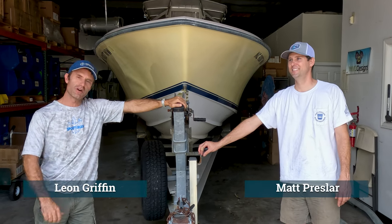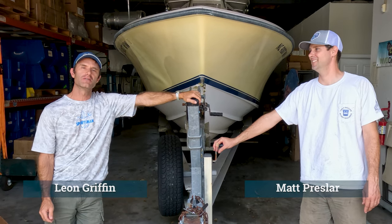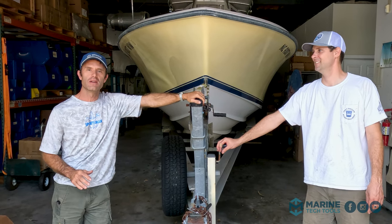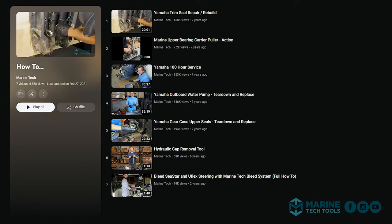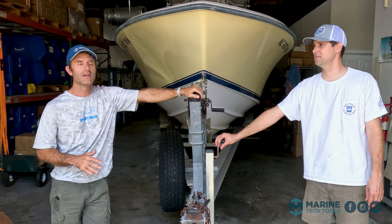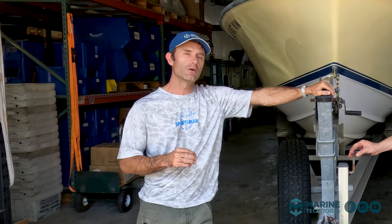What we've got here is a project. We're kicking off a new series of videos that's a little different than what we've done in the past. In the past we've done how-to videos specifically around the use of our tools, and what we're going to be doing is more of a follow us in this adventure. I'm not going to say this is how you should do any of the things that we do on this — it's how we do things.